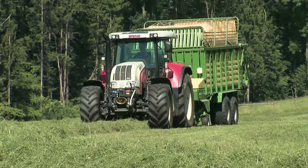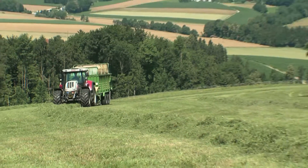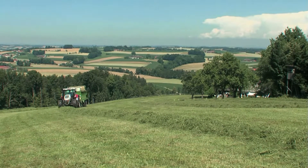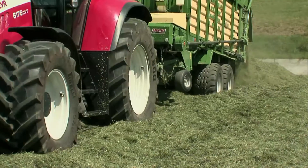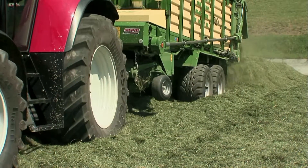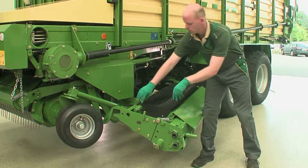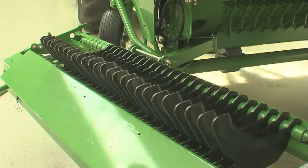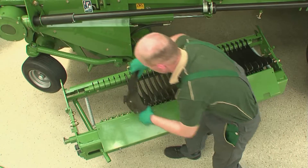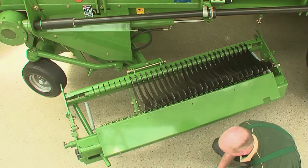Depending on model and conditions, the AX forage wagons are suitable to operate behind 85hp plus tractors. Changing knives easily and rapidly is the key to a consistently high quality of cut. Krona developed this assembly with the customer in mind.